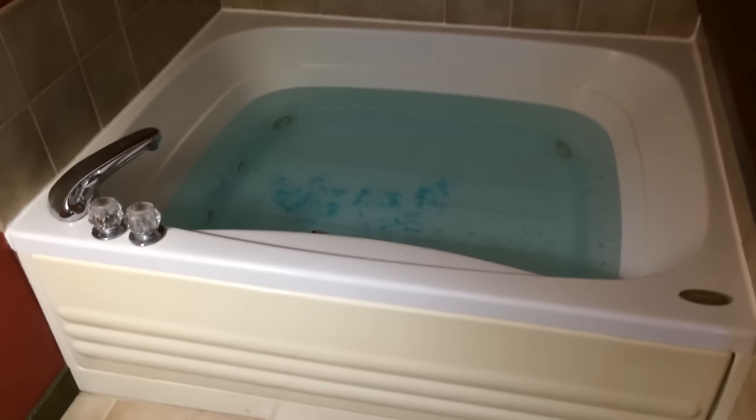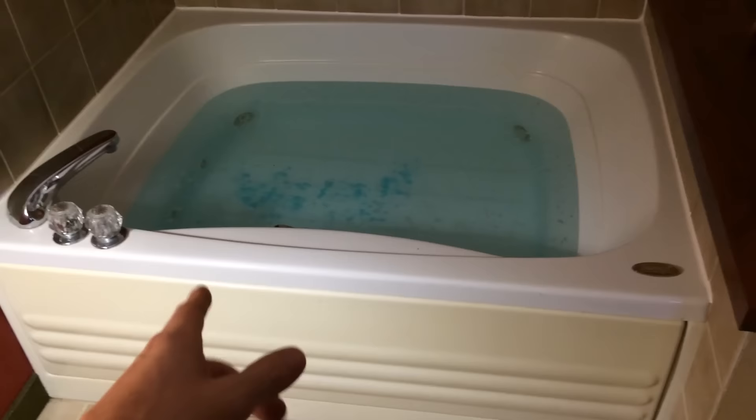This video shows how to start a jacuzzi if the push button is no longer working. You push this button, but after a while these buttons get really hard to push. They don't make hardware for these anymore, so unless you can find some pre-existing parts, you're kind of stuck with what you've got. You can see how hard that is to push.